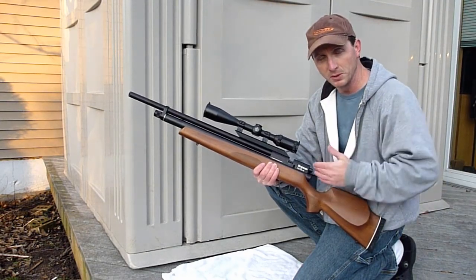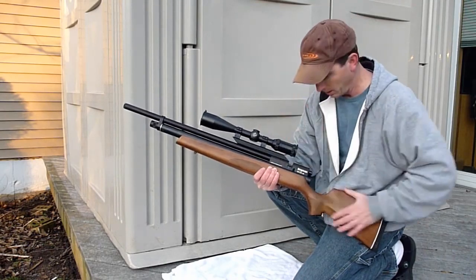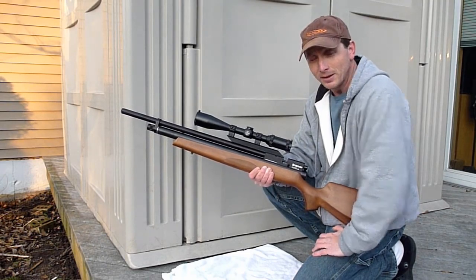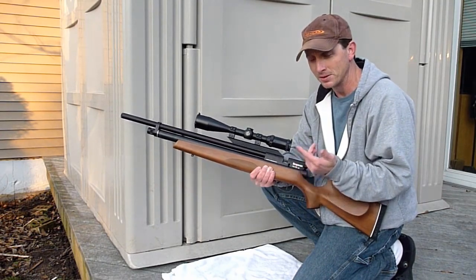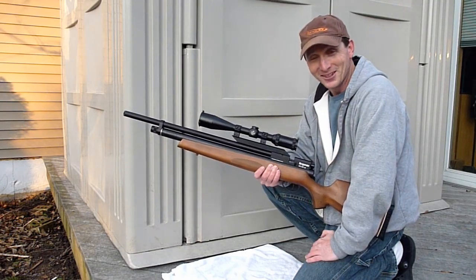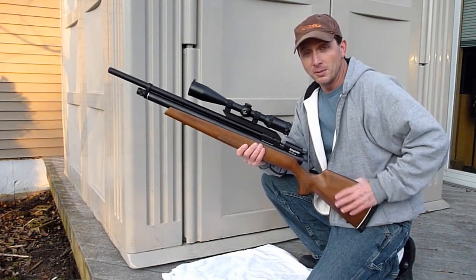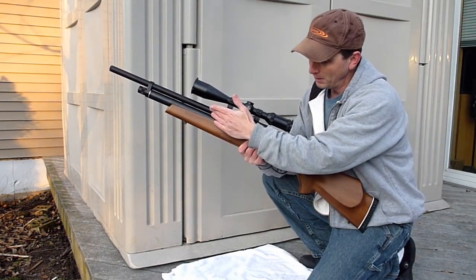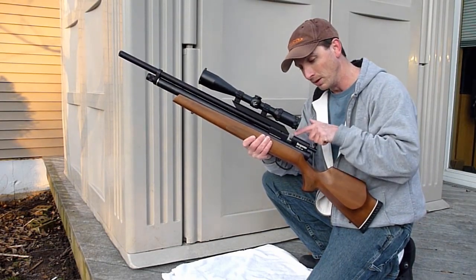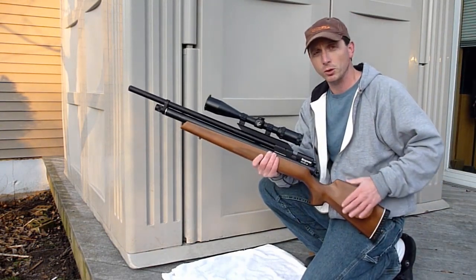Finally, the most notable difference between this and my .22: this rifle has a lot more recoil. Well, it should recoil more — it's got 50% more energy. But that's about it. It's a little bit louder, but still quite enough for me to use in a backyard smacking squirrels, which I actually have done. And those are the main notable differences: Green Mountain barrel, more recoil, bigger caliber, and the bolt probe is wider for pushing in the bigger pellets.